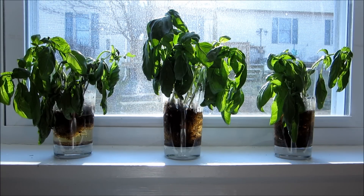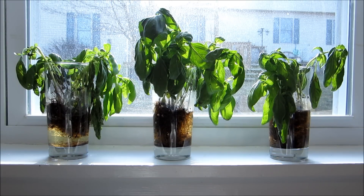Here we are one week later into our basil experiment. As you can see, the basil on the left is not doing well, the basil on the right is also not doing well, and the basil in the middle is doing better than plants one and three, but it's also not doing too great. One of the main components of a hydroponic growth system is that water is circulated through the roots and oxygenated so the roots can get oxygen — the leaves get energy through photosynthesis, but the roots don't have that same luxury.